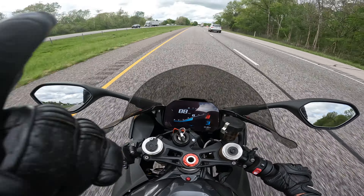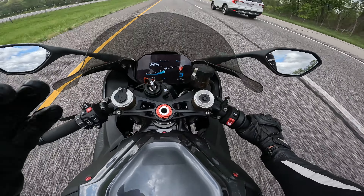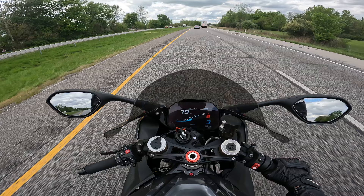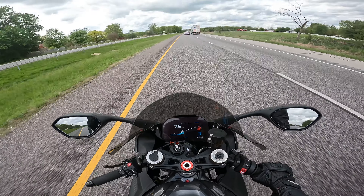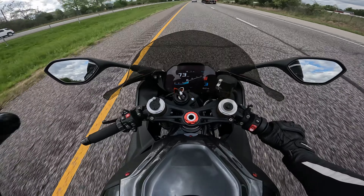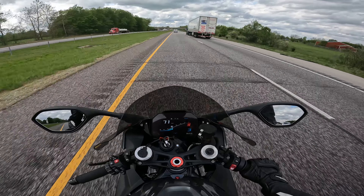I'm lowering this bike one inch and changing the gearing on it. Oh my lord, is this thing an absolute freaking monster now. I thought it was fast before — nothing compares to what it was like before versus now. Oh my, it is night and day difference.